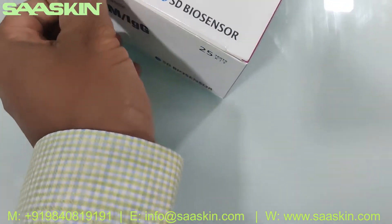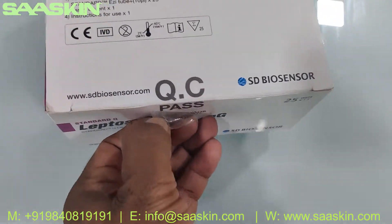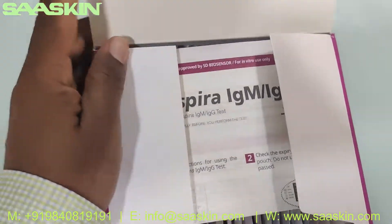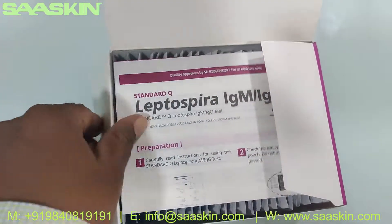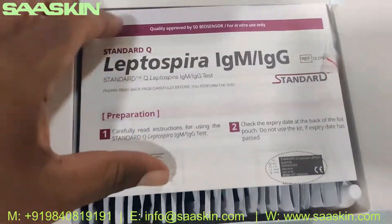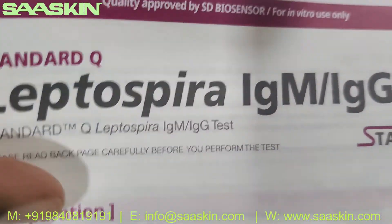You got a QC pass sticker here. You can see inside the box — you get this IFU brochure.